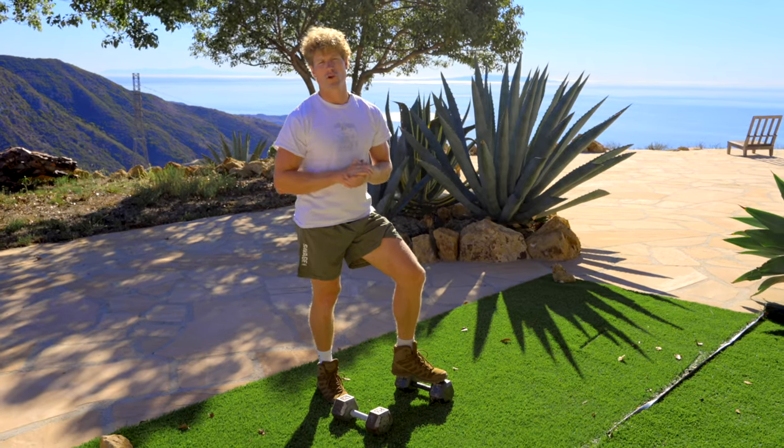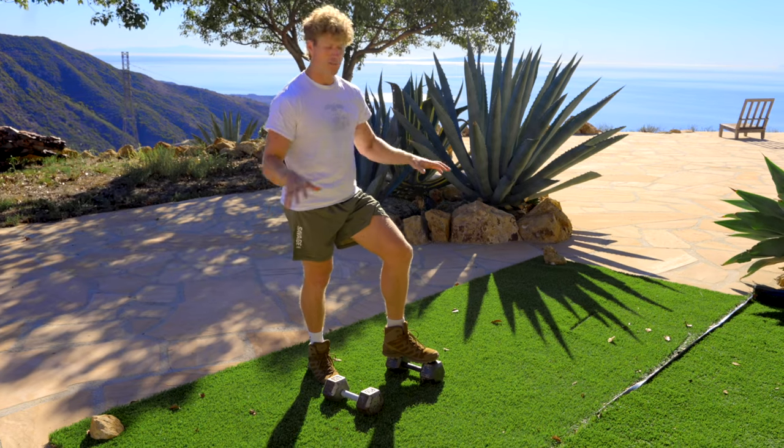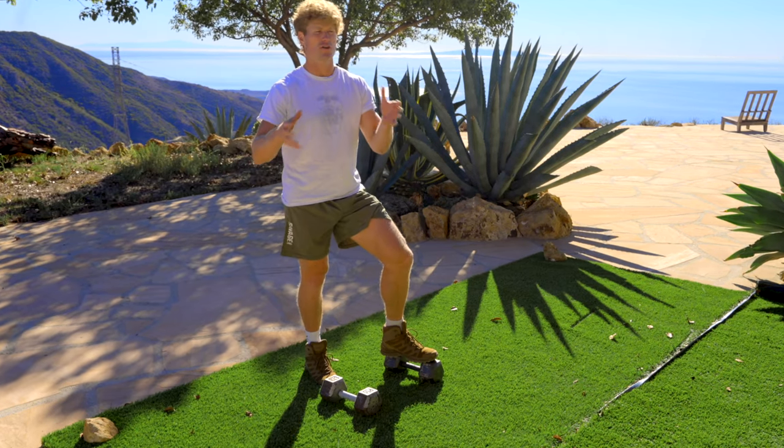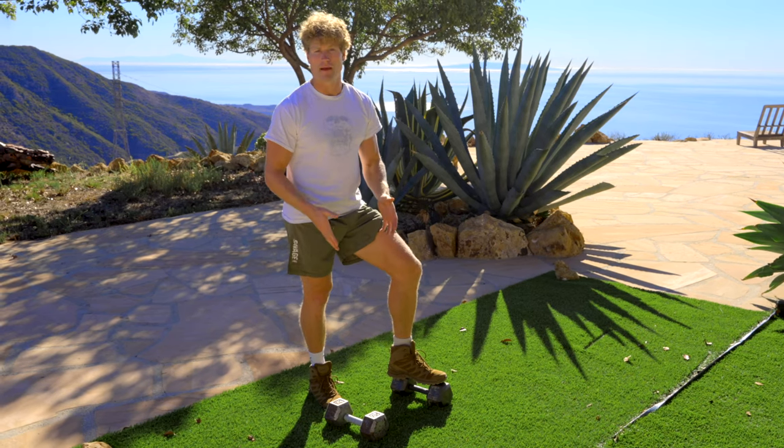If you guys are newer to training, this is another program we have called Total Body Dumbbells. If you just have a set of dumbbells and just a space like this, and you don't have an amazing gym where you can do all these movements, you can really get an amazing workout with just two dumbbells.